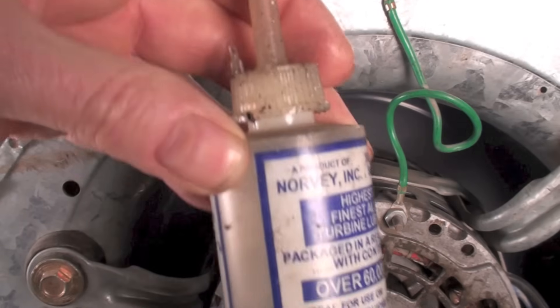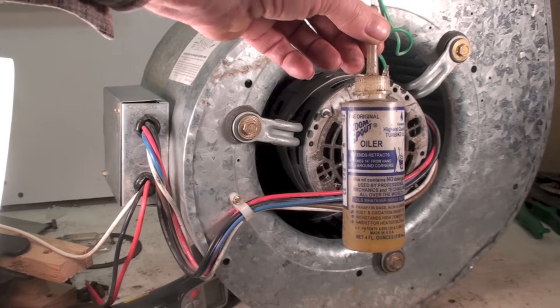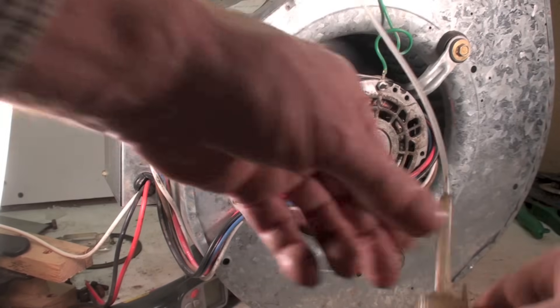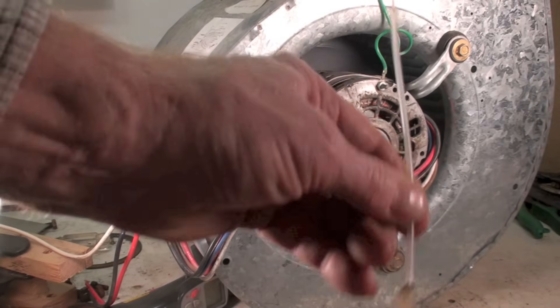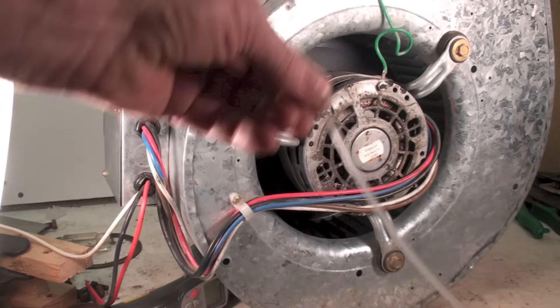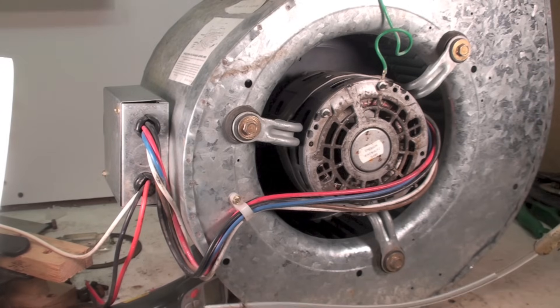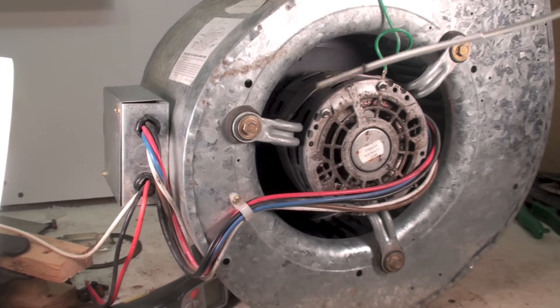I'm going to show you a tool here that we use — the infamous zoom spout oiler. This little spout, you can pull it down like that, then you can pull it out like that, turn it upside down, squeeze it and oil will come out. A little silly thing, but if you push hard enough it works.